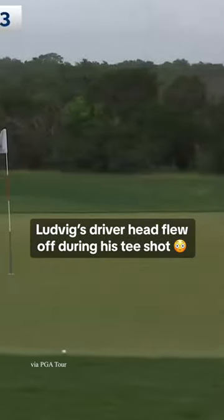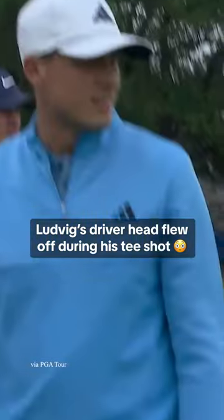And that drive is up on the green. What a shot for Oberg. Oh, my goodness.